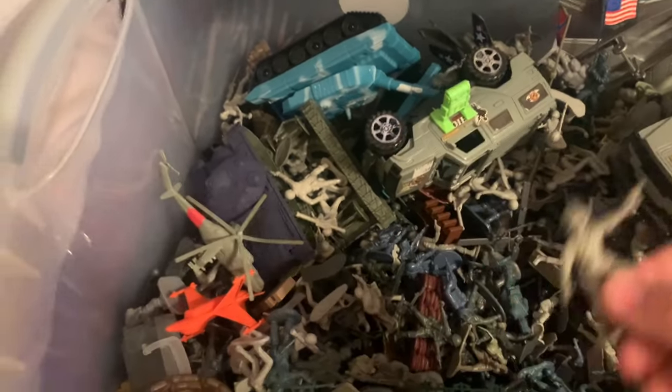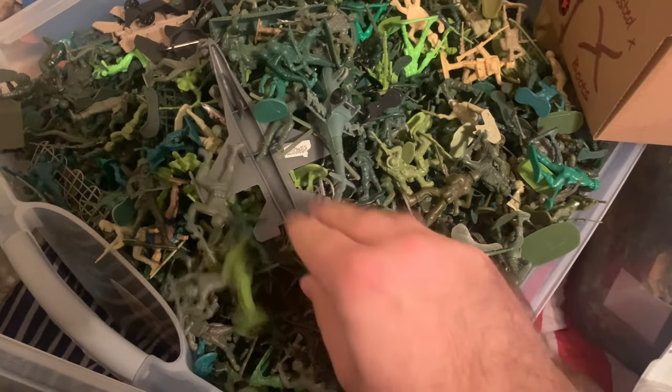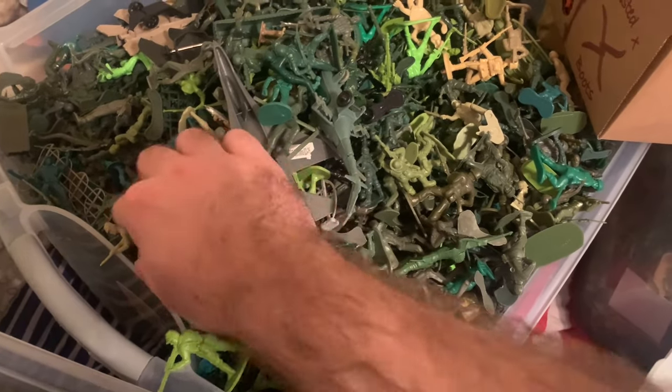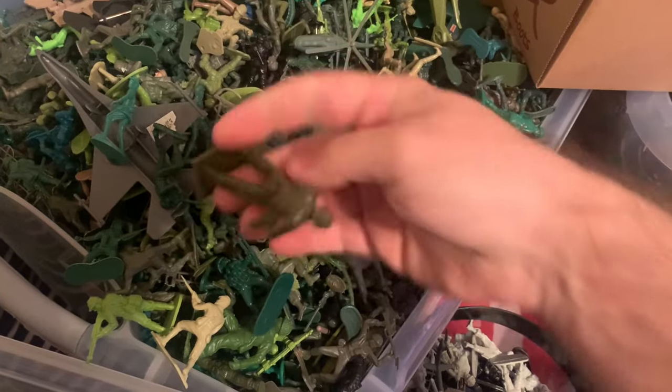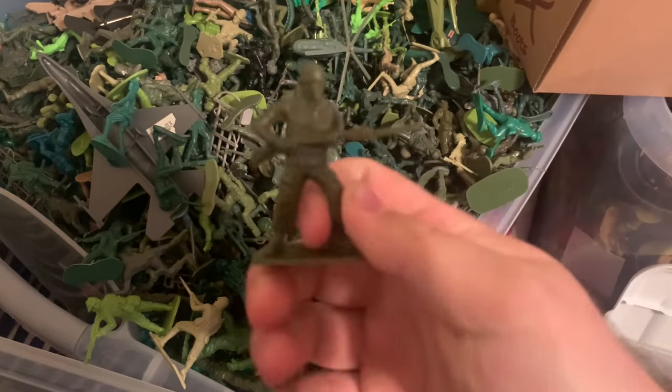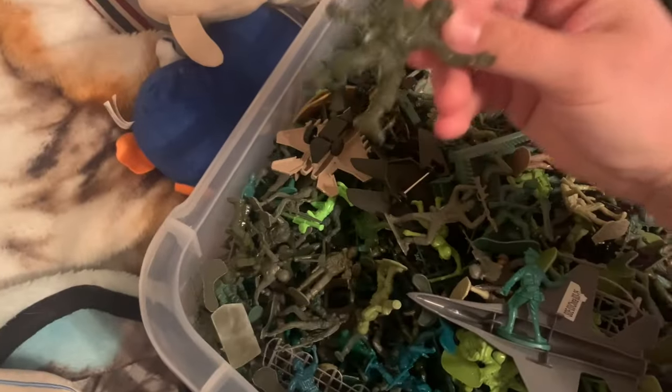Coming over here, we've got the greens. It's just a mixture of everything - a Hing Fat Japanese soldier that's a knockoff of Airfix, a reproduction Marx figure, there's a tan Armies in Plastic that somehow got in there. The greens are pretty self-explanatory. There's a Timmy figure which is new - that's a reproduction. And here's an Alito right there.